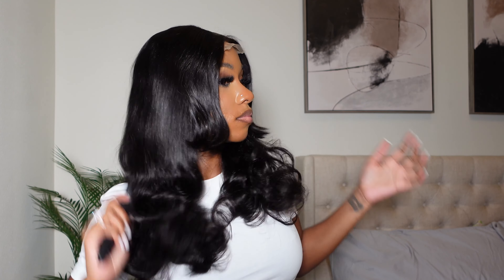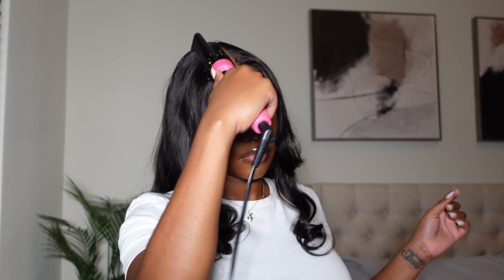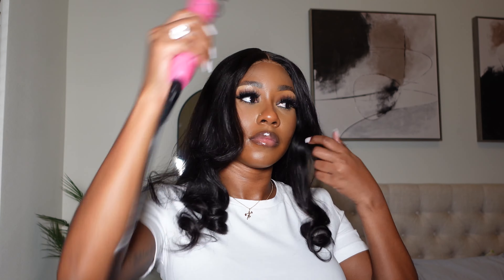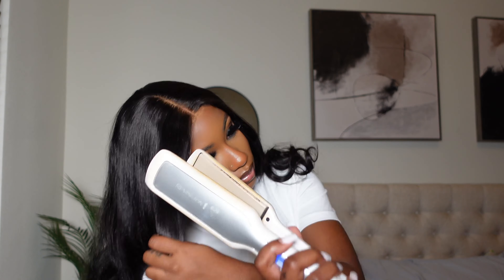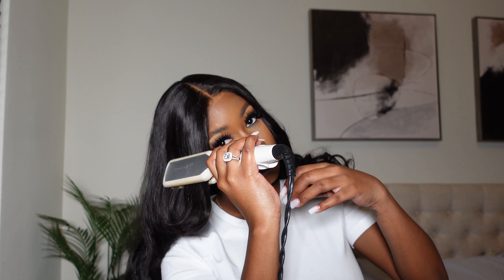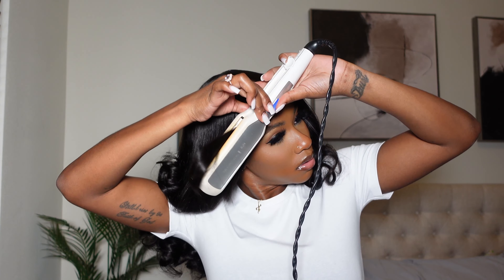I went ahead and cut the lace off camera — it's just that little piece in the front, so there's nothing really to show. I went ahead and brushed through those curls just to see what it was looking like. It was big and nice, and the curls kept their form. I went in with my hot comb on the top — I really didn't have to, but it was already plugged in — just to make it a little bit more flat.